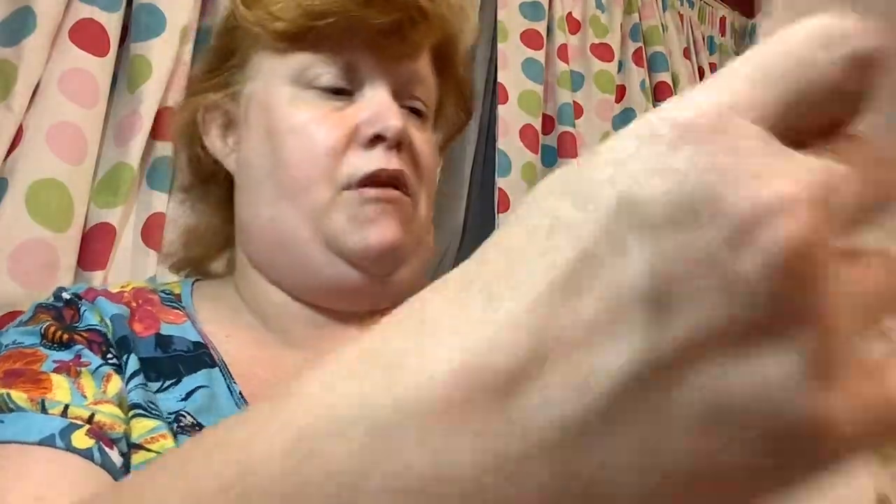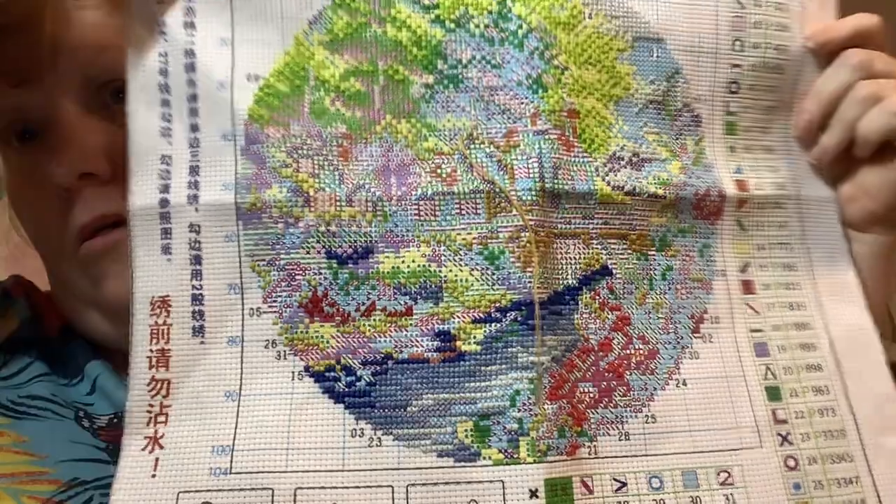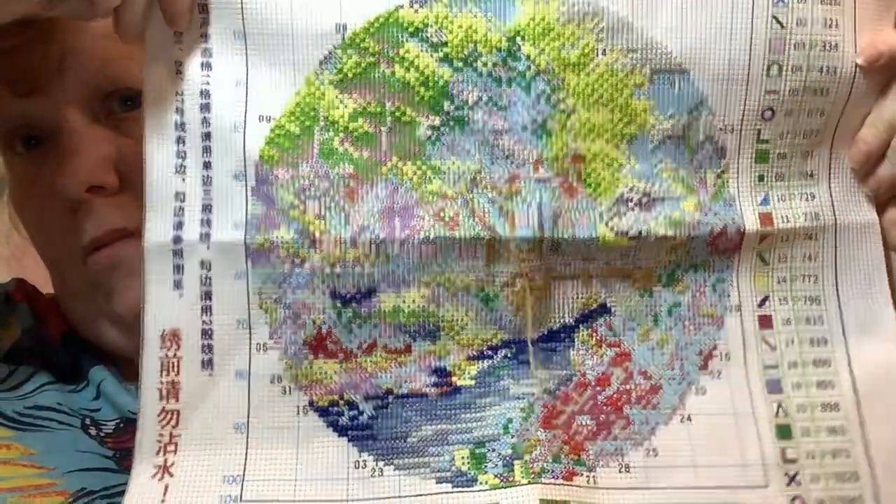This one I've done quite a lot on. This is from VIP Cross Stitch, it's by Spring Brand. I really like all the round ones - they're so fun to do and so enjoyable. This is a 35x35cm, 11 count, and I've done quite a lot on this one. It's coming along now.